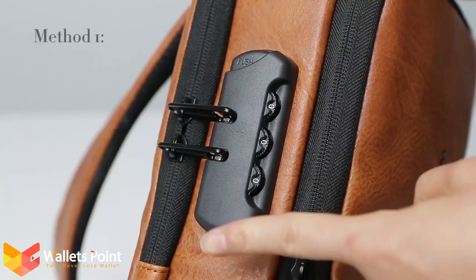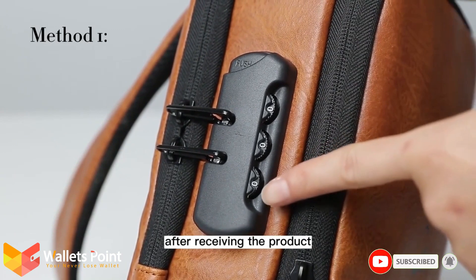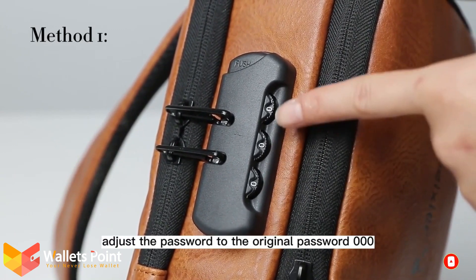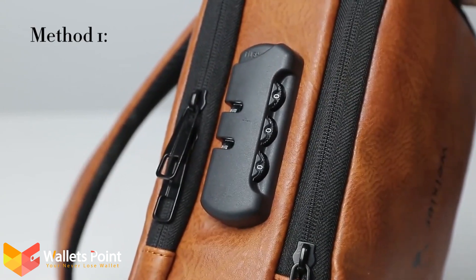Unlocking Mode: Unlock with the original password shown in the picture. After receiving the product, adjust the password to the original password 000 at the same time and press the unlock key to unlock.